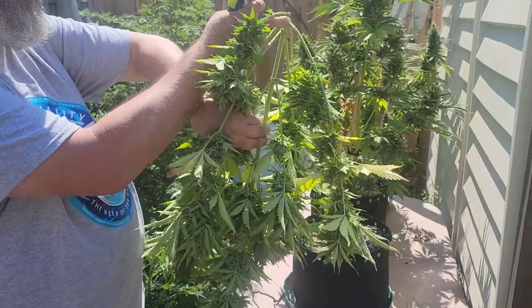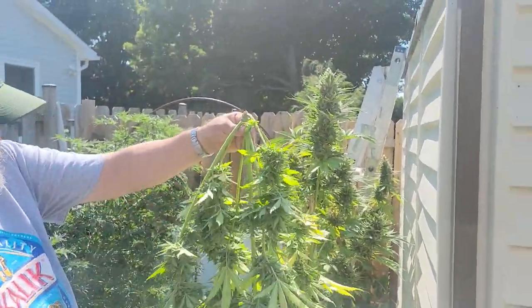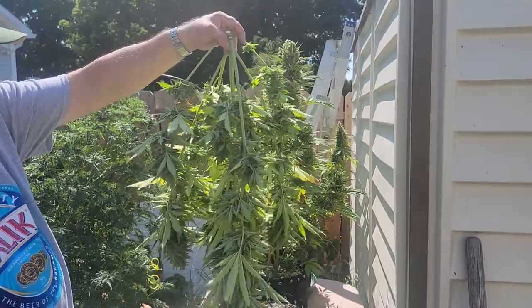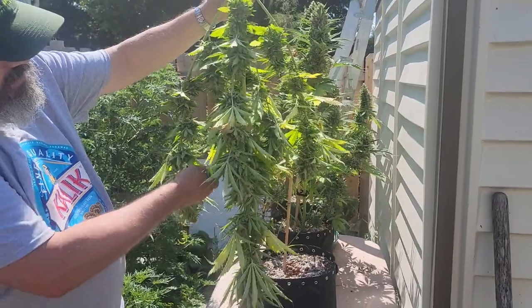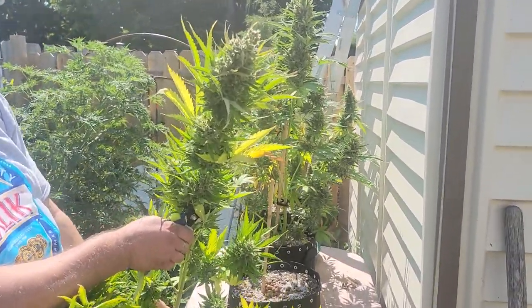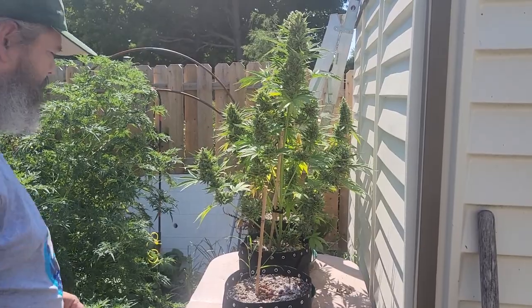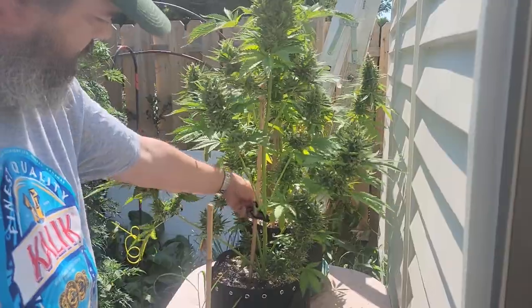I'm sure we've all smoked plenty of bugs, and if we knew how many bugs were on our food when we eat it, we would probably never eat anything again. It's actually got a little bit more weight to it than I thought it would have, but that's probably mostly the main stock here. This one's got a really nice blueberry terpene profile — it's the most blueberry out of the three. I'm going to hand that off to my buddy there and we'll go ahead and get the next one.